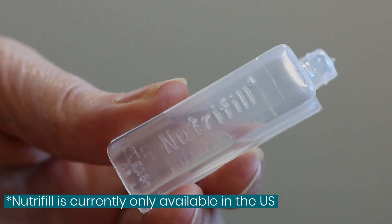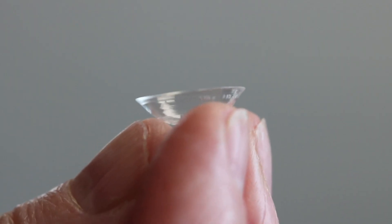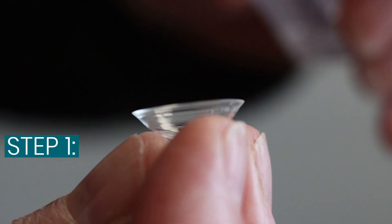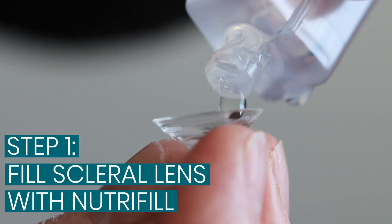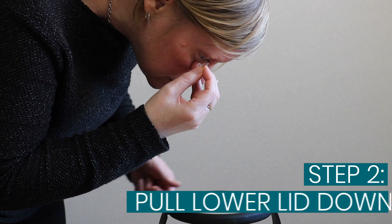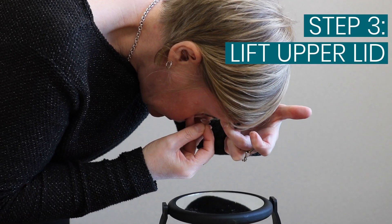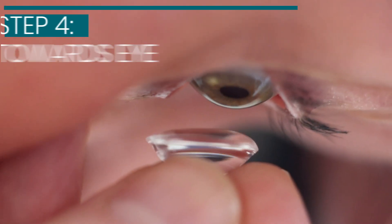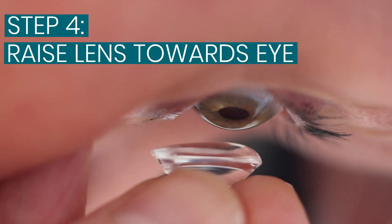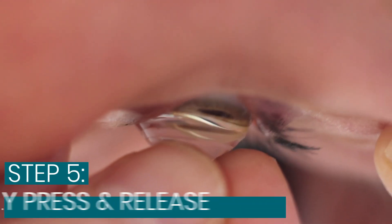We'll be using Neutrophil scleral insertion solution for these demonstrations. First, fill the bowl of the lens with Neutrophil, lower the bottom lid, lifting the top lid, and then gently lifting the lens up. Be prepared for a cold sensation as the solution touches the eye, and then gently but firmly push the lens onto the eye and remove.